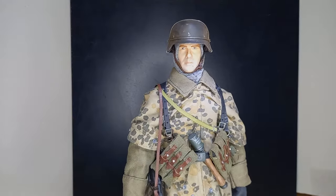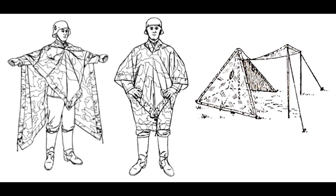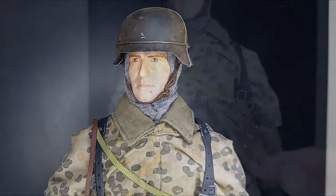The Zeltbahn is the German word for the versatile shelter half used by the German military. It is a simple, partial tent designed to offer temporary shelter and concealment when combined with one or more sections. He has a metal helmet that has been repainted to look more realistic in terms of dust and metallic wear effects.